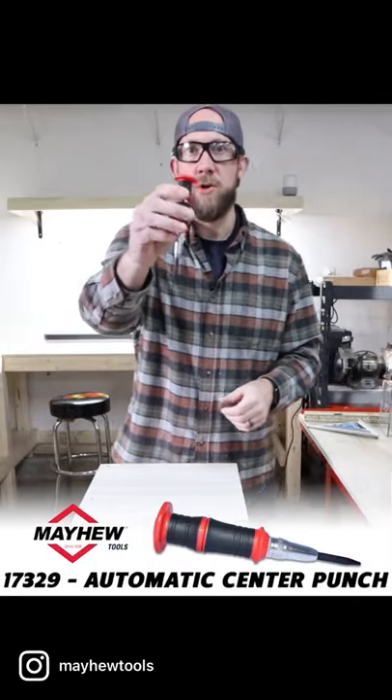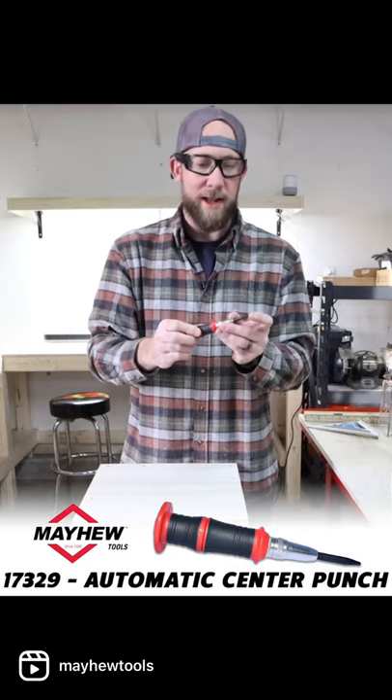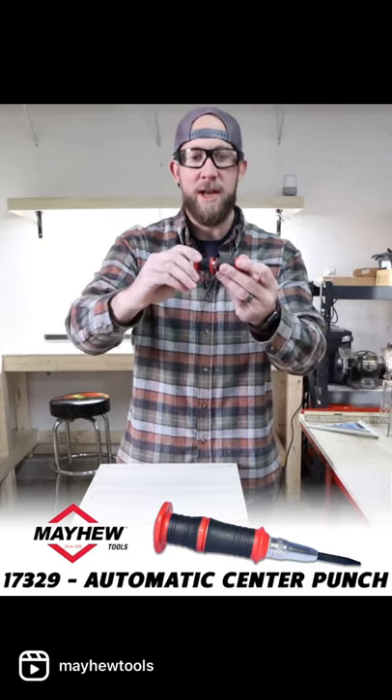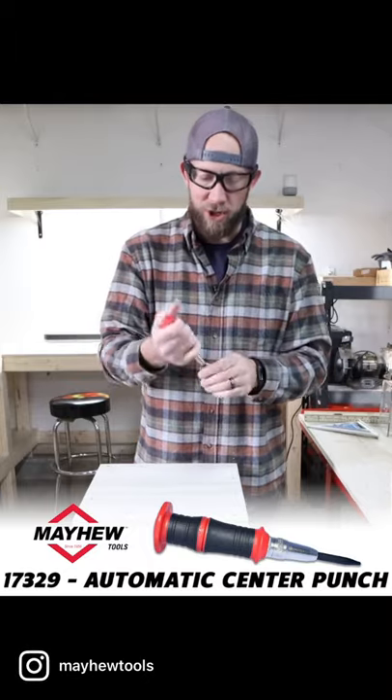What I have here today is the Mayhew automatic center punch. It's spring-loaded — you push it down and it center punches the project you're working on. You can adjust by screwing this in and out to control how much pressure you want.